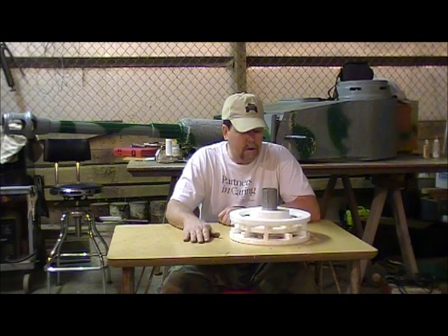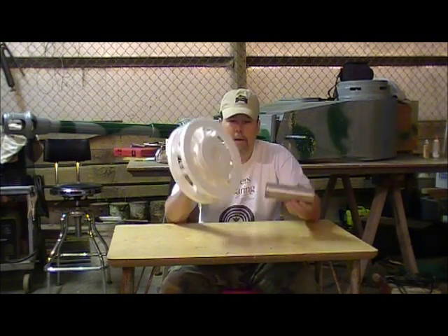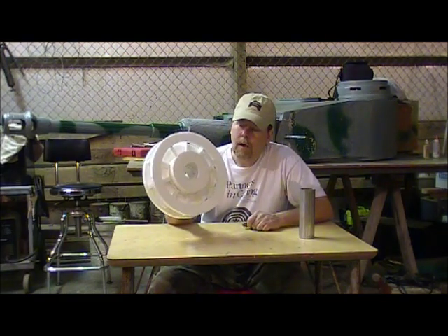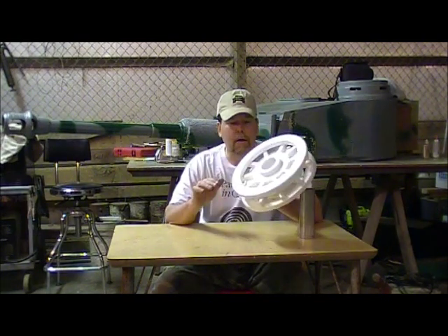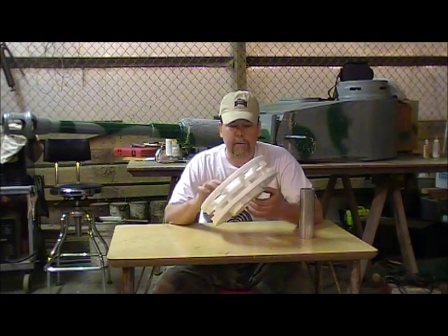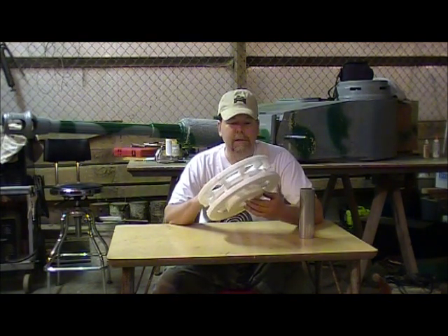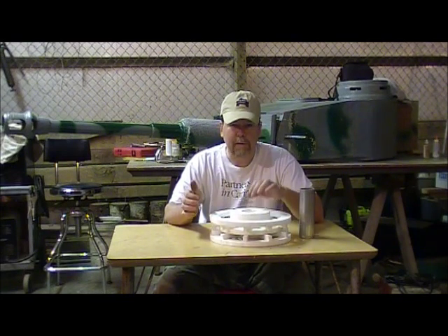So without further ado, what I'm basically going to try to do today is take this mockup styrofoam-constructed idler wheel. As you can see right now it's just basically styrene styrofoam. I use a styrofoam cutter, which is basically a soldering iron with a needle on the end of it. You can get it at any hobby shop, and construct different components, then basically take Elmer's glue and assemble it off of a template or blueprint.